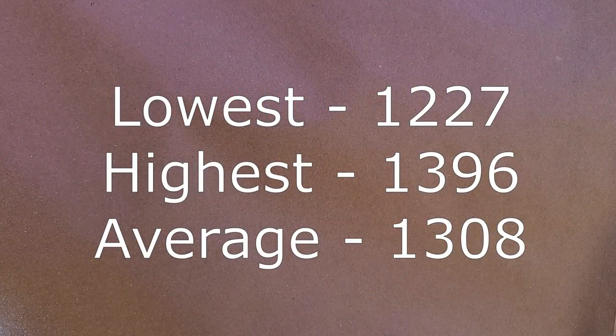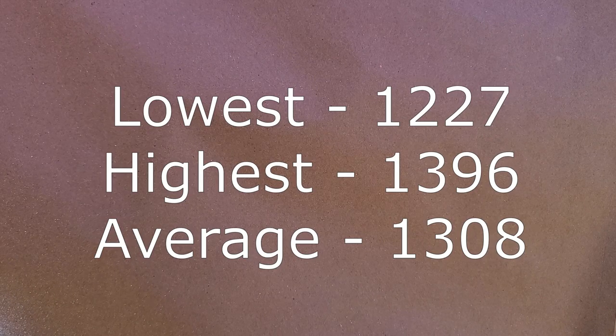My chronograph died before I could go through all the averages, but I'll post the numbers on screen so you can see them all and get an average. We definitely did not see the box claim on a few of them, but overall it's pretty close and not too bad for what it is — nothing too out of the ordinary to speak of.